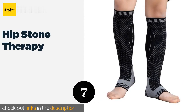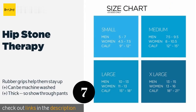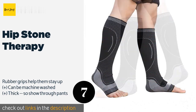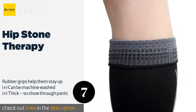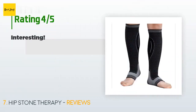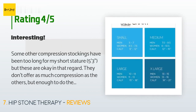The next one is Hip Stone Therapy. When your aches and pains aren't limited to just one area, it's nice to have a solution that covers them all. The Hip Stone Therapy applies pressure in the same places you'd put kinesiology tape to offer intelligent support while reducing leg swelling. The price is approximately $14.